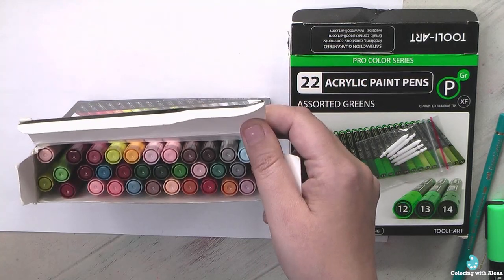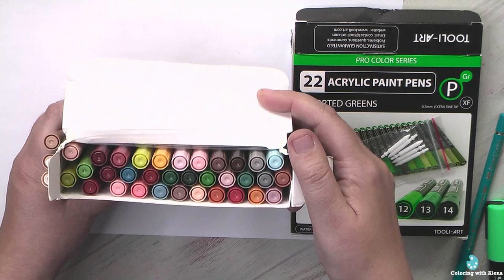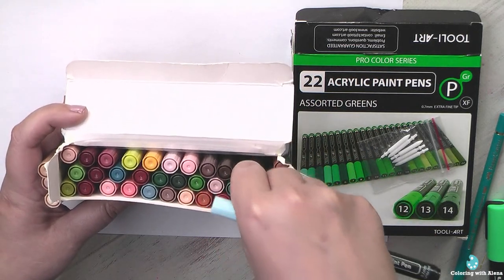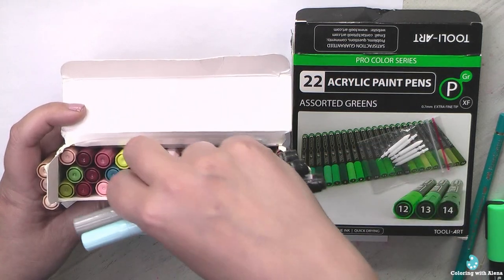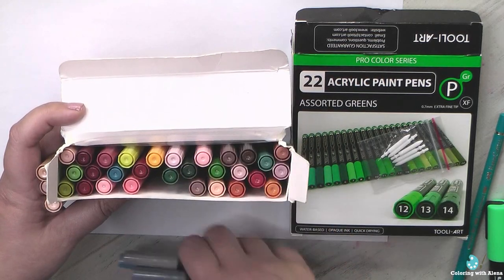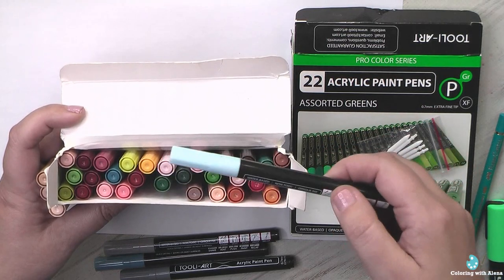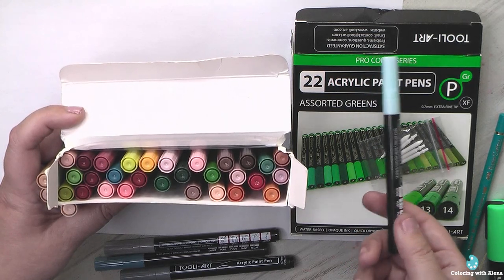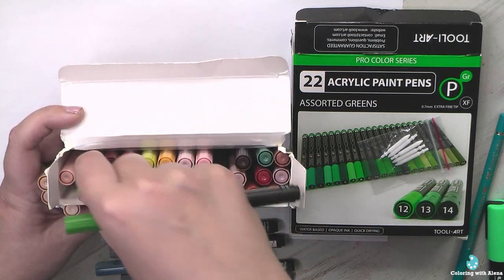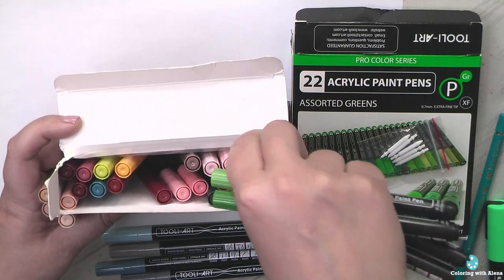Now let's talk about the colors. In my POSCA pens I have only cold gray colors, but here I also have a couple of warm gray colors. The slate gray is especially good — very helpful for eyes, light blue objects, and coloring glass. So this set does have some good things. I also love the greens here — they are slightly different from the greens in my first set, so there are no duplicates, which is another good thing.